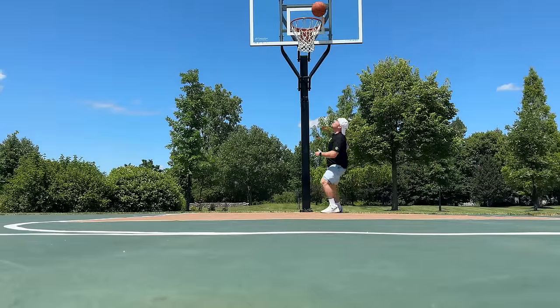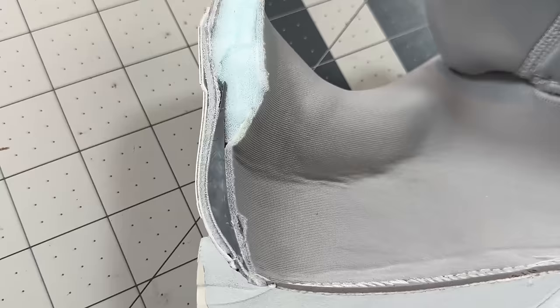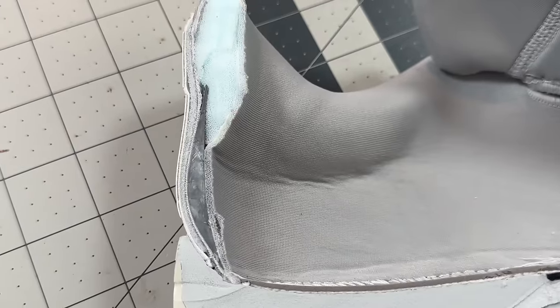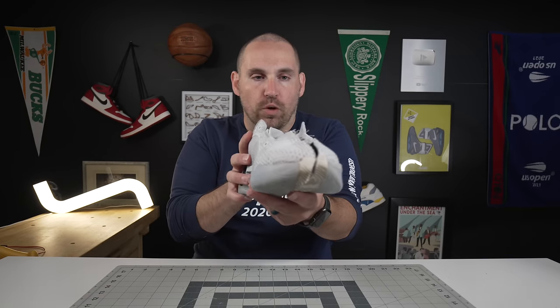The Sabrina 1 gives you all that feel but then all of that support from the double-thick shank. I didn't even mention this in the teardown, but the ridiculously thick heel counter — just like in the Luka 2s — means that when you're making a really hard cut and turning, the shoe doesn't internally rotate into oblivion despite that really soft React foam in the heel.